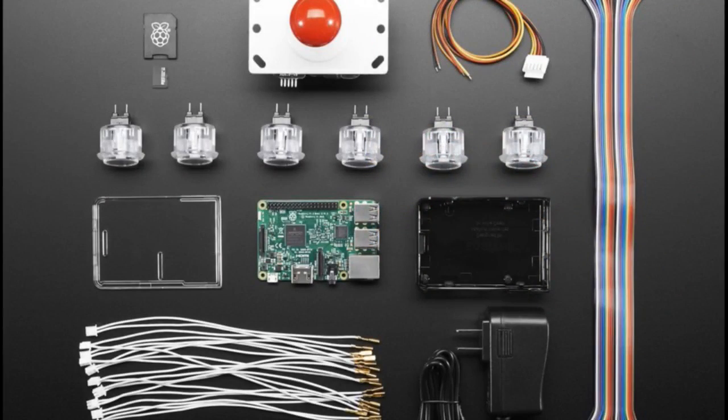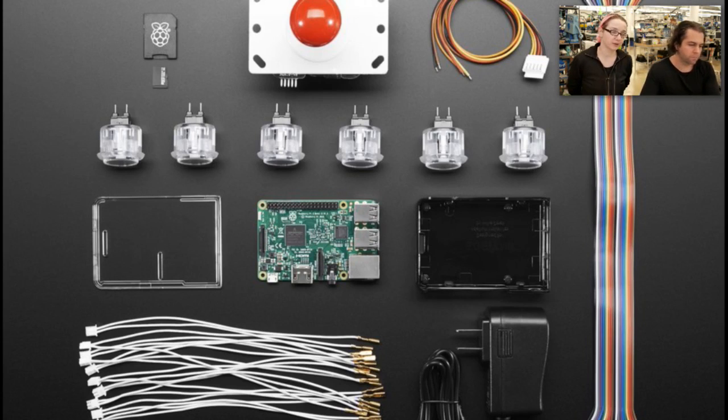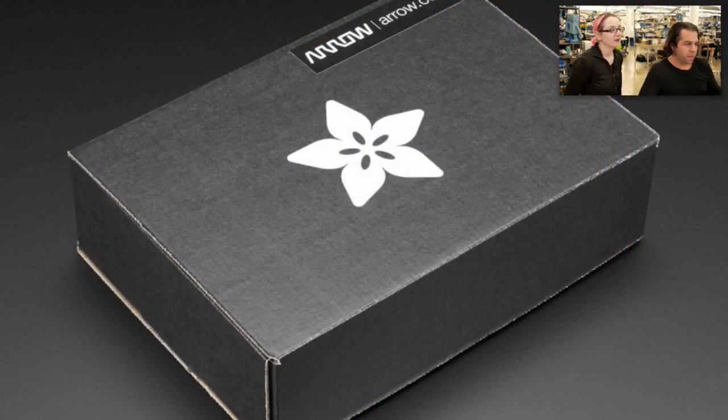We got some packs. These are the packs we did in partnership with Arrow. We got an arcade pack. We actually just redid the retro game tutorial, so it's easier than ever to no-solder build a retro arcade game with six buttons and a joystick. Check that out. Comes in a box.